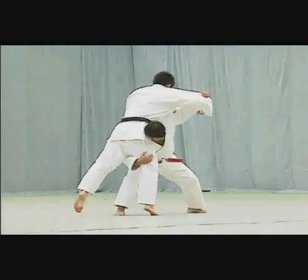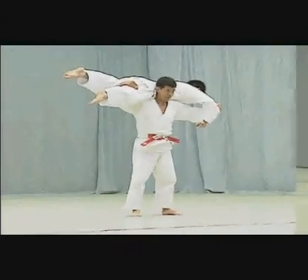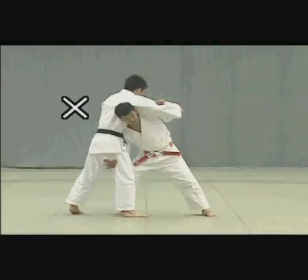When lifting Uke, Tori should lower his hips and press the back of his neck against Uke's hips. If the position of Tori's neck is too high, it will be difficult to lift Uke.